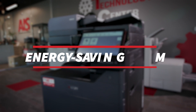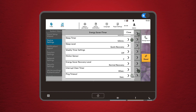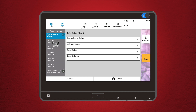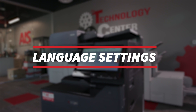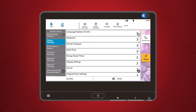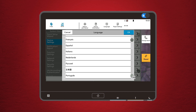Energy saving modes: want to save on electricity? The Kyocera has several energy saving modes. You can set the machine to enter sleep mode after a certain period of inactivity, or even power down completely. To adjust these settings, go to the system menu, then select energy saving options. It's a simple way to cut costs and be a little more eco-friendly. Language and display settings: if English isn't your preferred language, or if you just want to make the screen easier to read, head to the language and display settings. Here, you can choose from multiple languages and adjust the display contrast and brightness to suit your preferences.